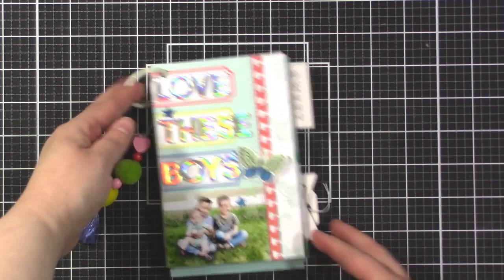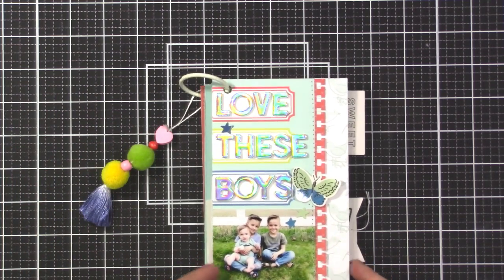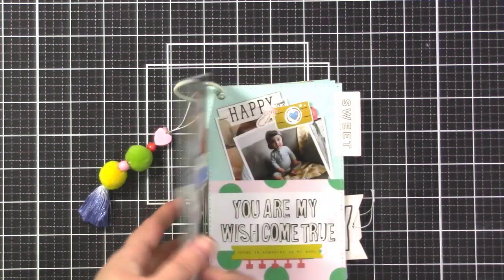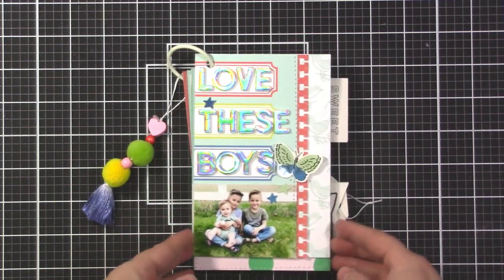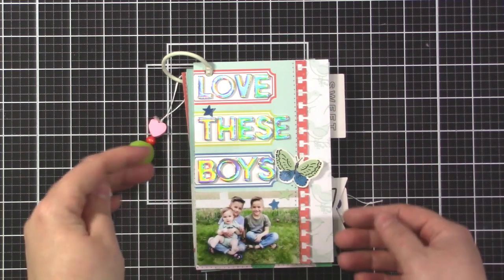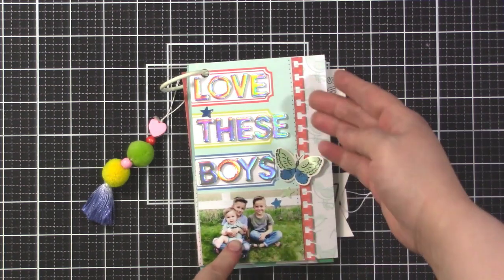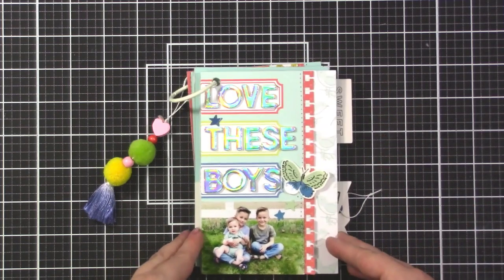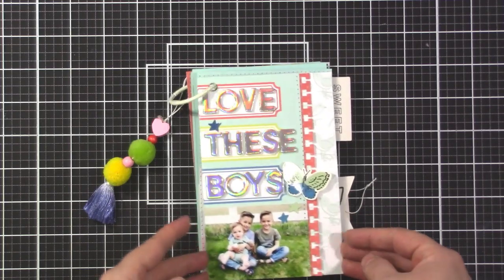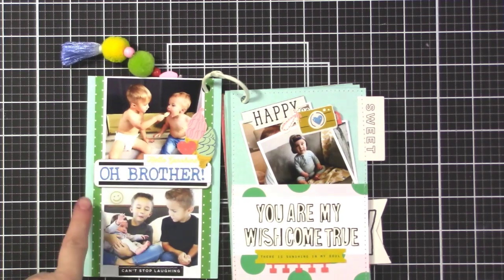For my title page, I printed off photos of my nephews since they're at that age where they like to see photos of themselves. I started by cutting down a piece of sparkly blue cardstock from the cardstock kit into four-by-six sheets - you can get six four-by-six papers out of one 12x12. I also used some journaling cards. The color scheme is red, yellow, and blue with some mint and a little pink.